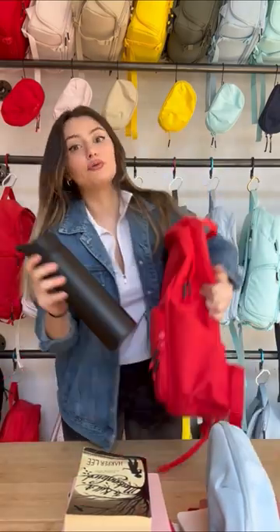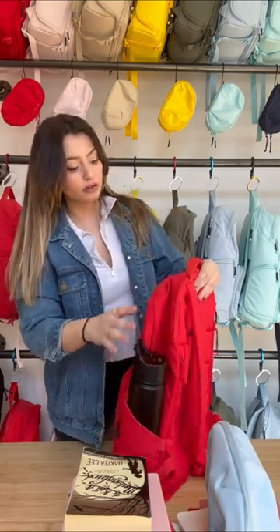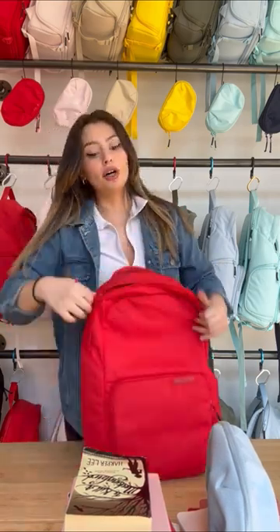We're going to start off with our water bottle — we're going to put it right here in the water bottle sleeve. It fits up to a 40 ounce water bottle. And then we're going to put our journals and our books right here in the main compartment.